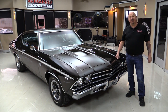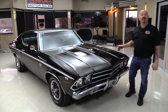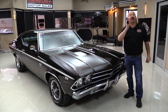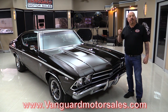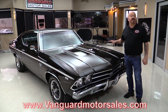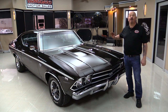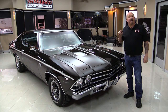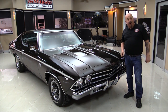Hey guys, welcome back to Vanguard Motor Sales. I'm Greg and I'm standing in front of a numbers matching, original build sheet, original color 69 Chevelle. You're going to love checking this one out. Go to the website at VanguardMotorSales.com. We'll put it on the lift so you can see the bottom side. We're going to fire up the motor, drive it, look at the numbers, show you the interior, the trunk — everything you need to make a great decision on your Chevelle investment.